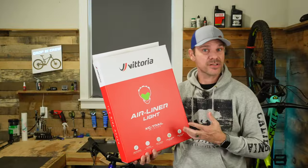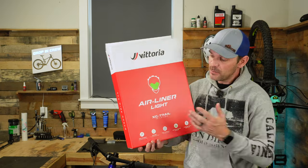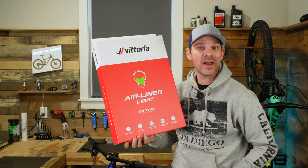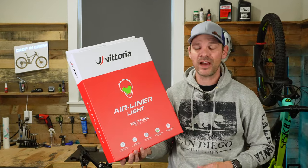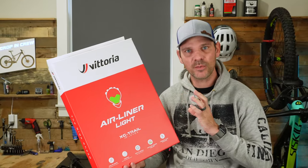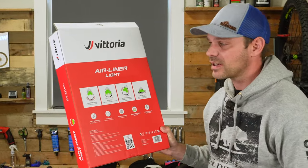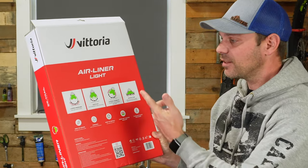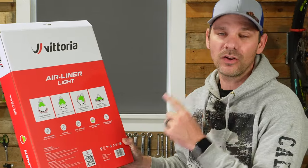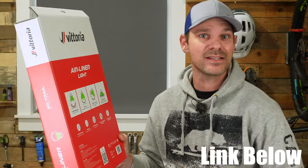So these are the Vittoria tire inserts. They run about $60 each, and of course you'll need two. They claim these only weigh about 50 grams and they also include some tubeless valves. These things should help with all kinds of different things — you can run lower tire pressure, you can run flat if you absolutely have to, and they're going to give you that lateral support along with some additional rim protection. Let's go ahead and get these installed.